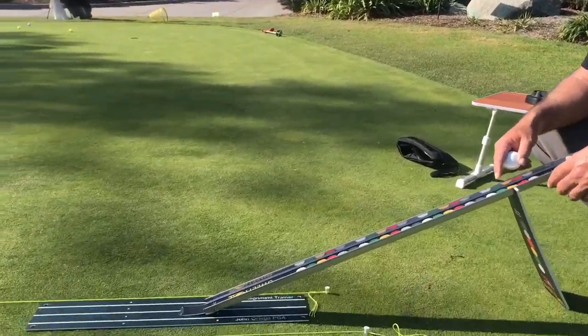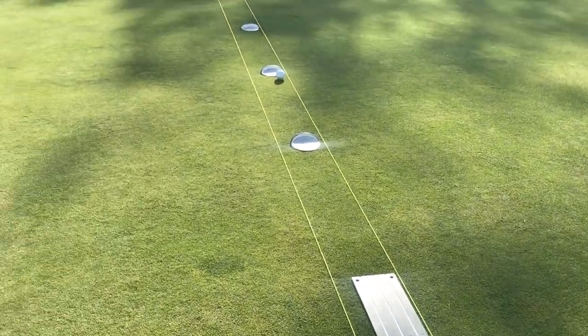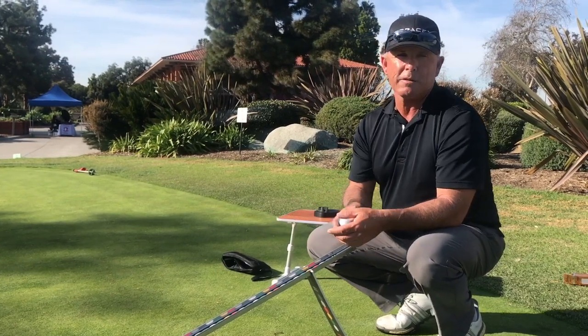I found that for juniors or for anybody to learn how to hit a putt straight, you can make like a little bowling alley. This one I made probably one and a half times as wide as a hole. You can start out wider and as you become more proficient you can make it narrower, or even on the fly here you can put some tees down to have little obstacles to go through.